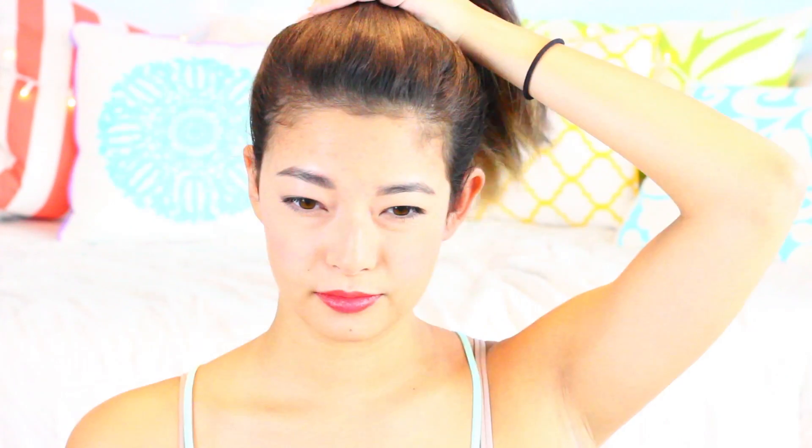I just wanted to show you guys how different it will look if I pull it up just a little bit more. Personally, I don't like super high ponytails on me — they remind me of my cheerleading days and my hair just looks too short with it. So I'm going to keep it at about three quarters of the way up my head.